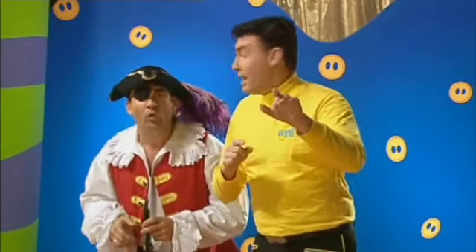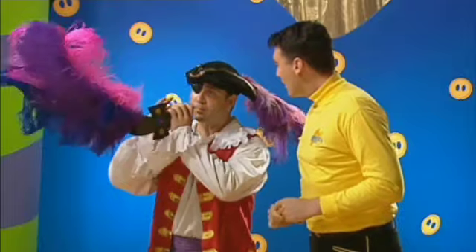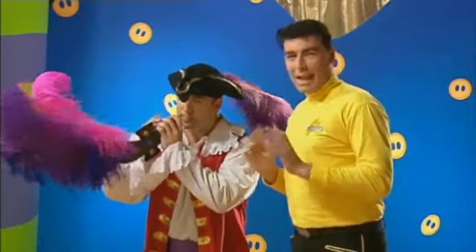Lots of good ideas! I like that one, let's try that one. Captain, a trumpet — can you do a trumpet? A trumpet? Yeah, let's try that. Excellent, I like this!